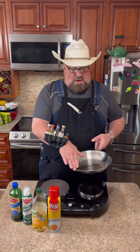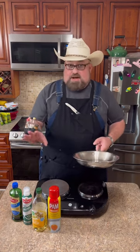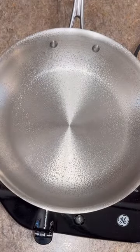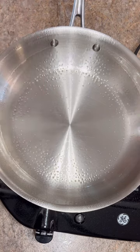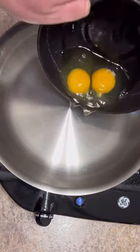You need to pick something out to put a light coat of oil in here. I don't care if you take oil and rub it in there with a paper towel, whatever you want to do, or a spray. Put a light coat of oil all over it. You want to wait till these little bubbles pop. Most of our bubbles have popped and this is on a medium-low heat.